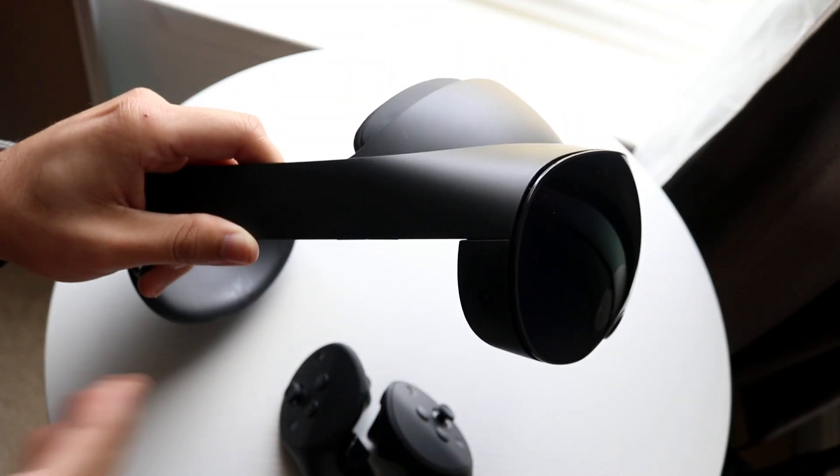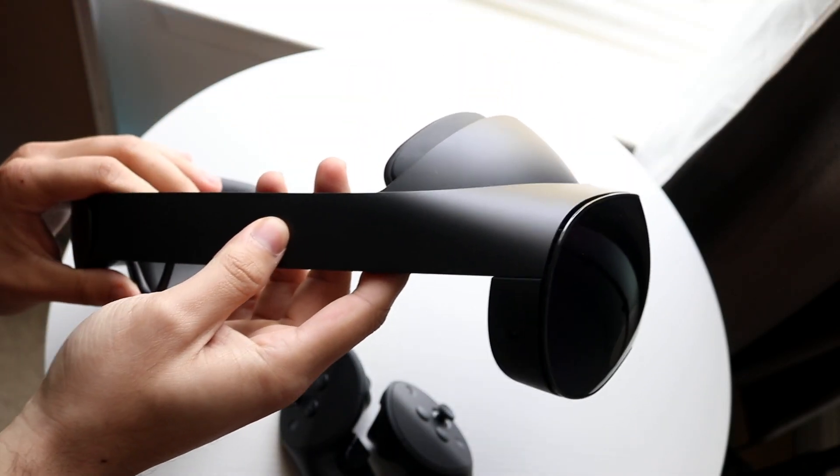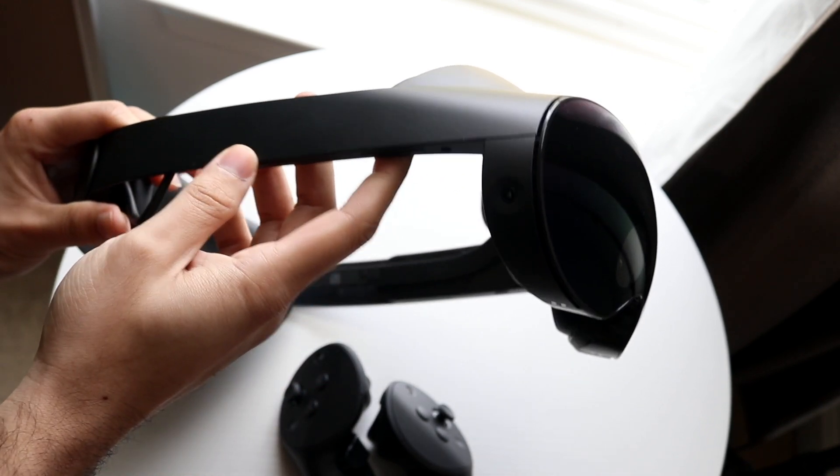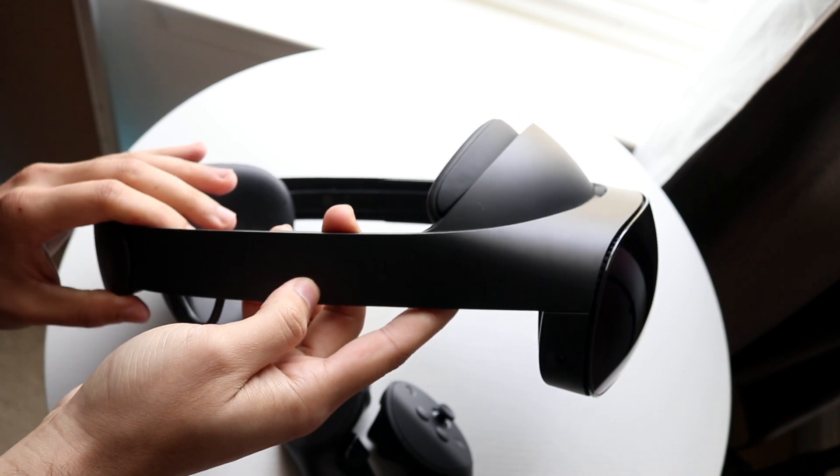Congratulations if you just ended up picking up your MetaQuest Pro. This is a very, very useful VR headset. It's powerful. It has pretty much everything you'd ever want. And it's very expensive, too.